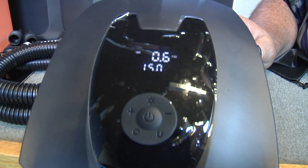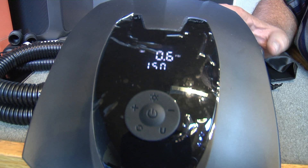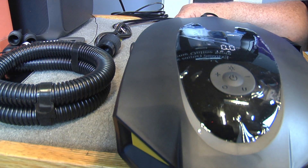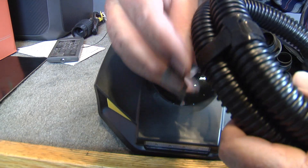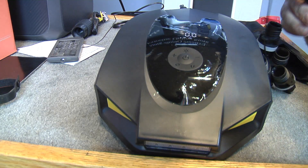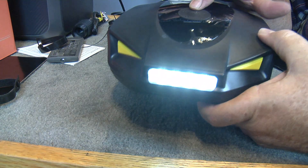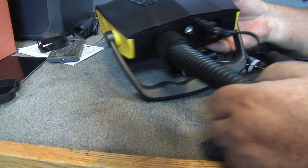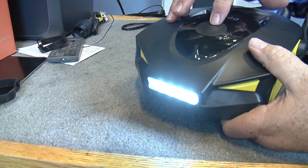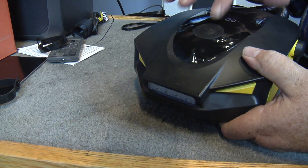We'll turn it on. Air coming out of this right here. We've got these little velcros that hold your hoses together — you can reuse them. Okay, I'll show you the light — isn't that bright? It also has a light in the back of it. You can have them stay on or have them flash. Pretty neat.